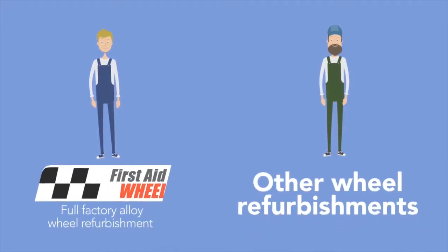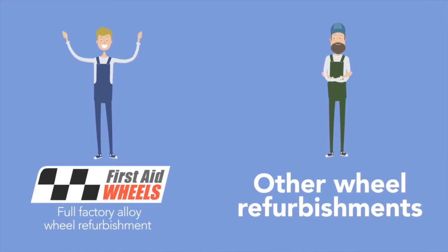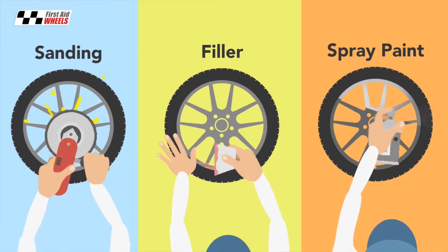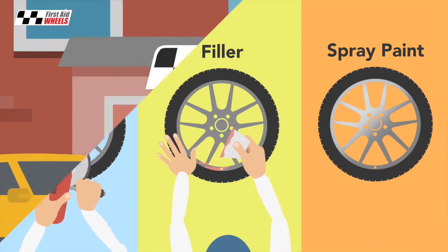A lot of people ask us what the difference is between First Aid Wheel's full factory alloy wheel refurbishment and any other wheel refurb. Most wheel refurbishments consist of sanding down the wheel, a bit of filler and then a quick spray paint. Often the tyres don't even get removed. This is the kind of wheel refurb most operators do.